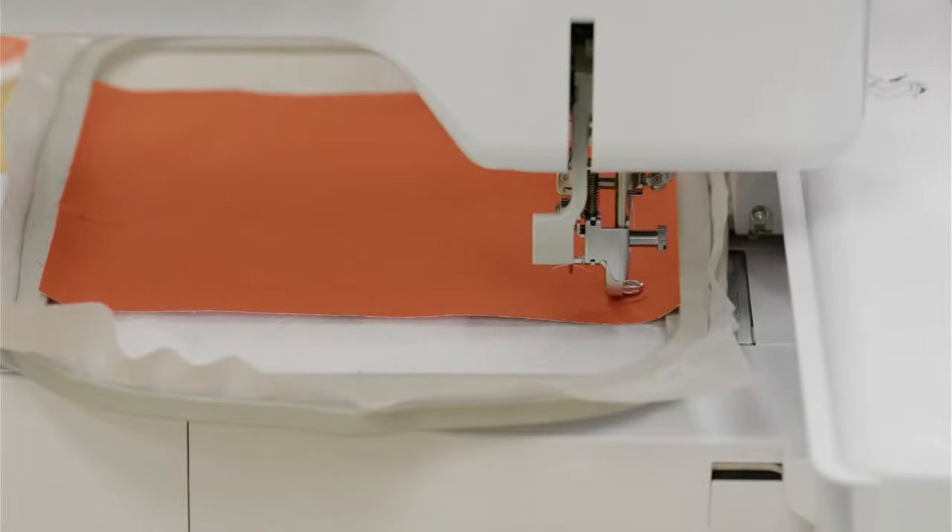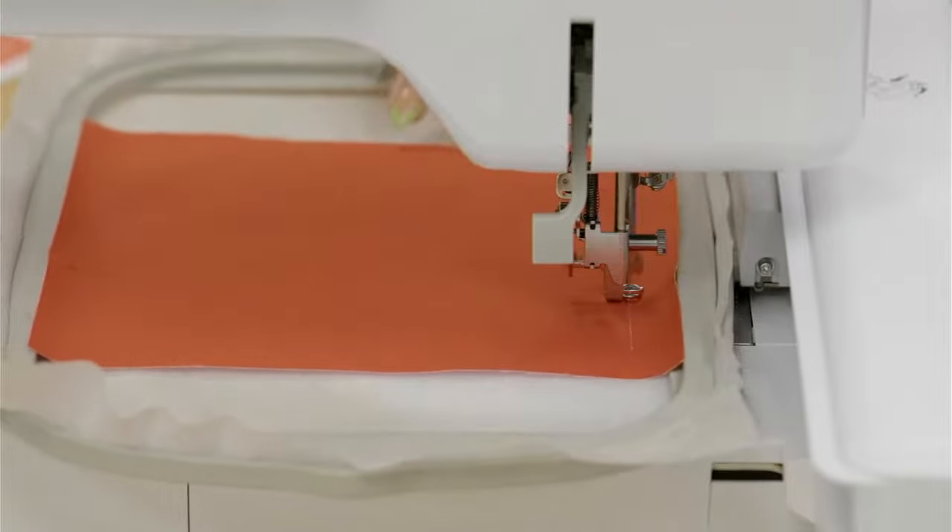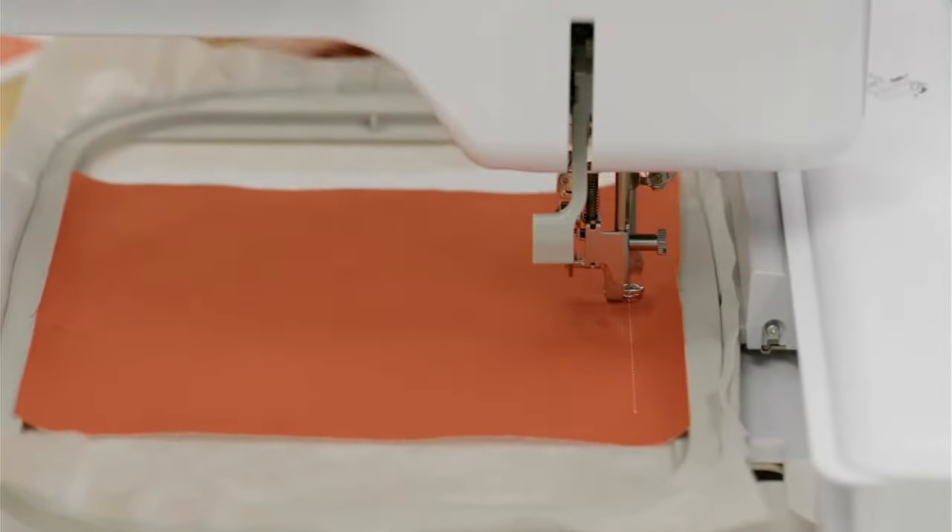Our next machine step — step three of four — is our tacking stitch. Normally we would use a color that matches our fabric, but we're going to tack in white so you can see it on camera. We'll run our third step; remember we typically get as close to matching the fabric as possible.